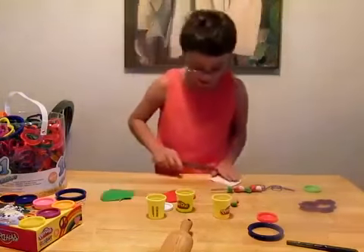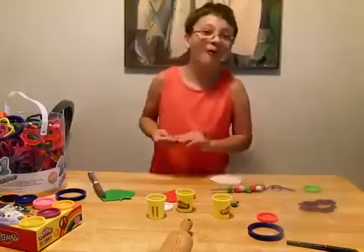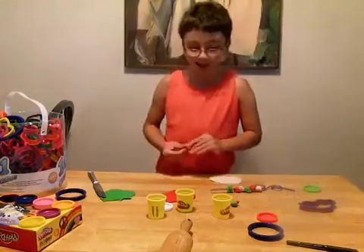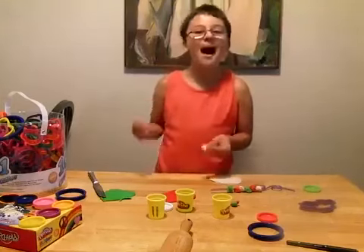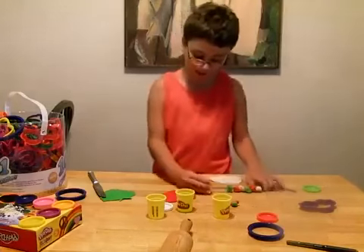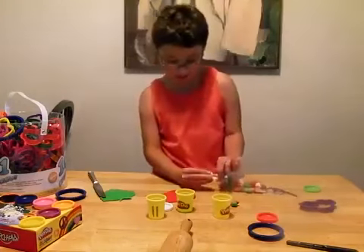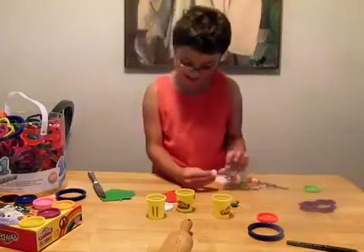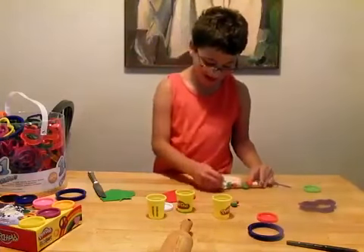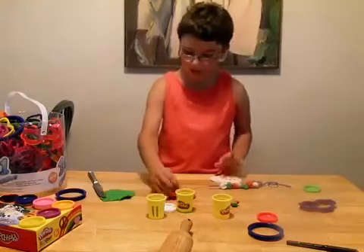The Italian word for cheese is formaggio. The word for soft and delicate cheese is a pasta filata cheese. Then you want to put your dough — or your cheese, it's really dough but I'm substituting cheese.